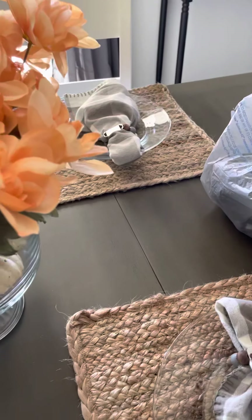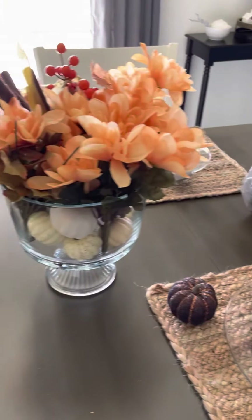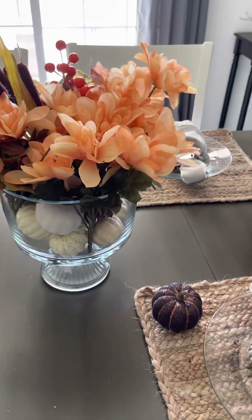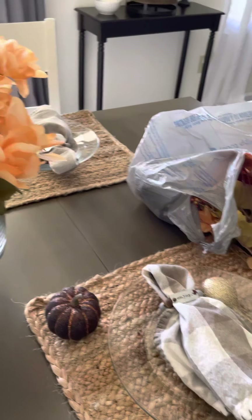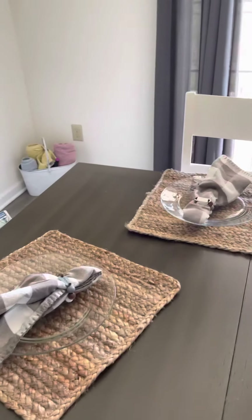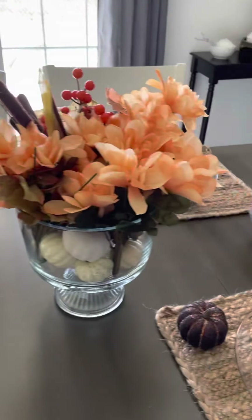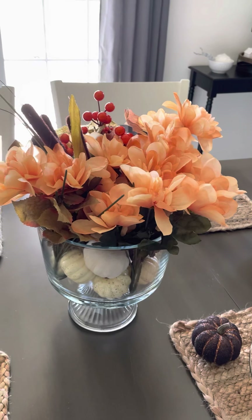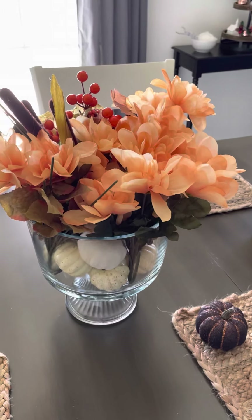I also have these little sparkly pumpkins that I think I'm just going to put one at every place setting. It's only a couple of weeks off, so I think I'm just going to leave it like this until Thanksgiving, and then I'll take it all down and start seriously decorating for my winter wonderland theme for winter — not necessarily Christmas. So that's it. This was just a short, quick video. I was checking in and letting you guys see what I'm messing around with as I heal from my surgery. I'll talk to you the next time. Bye.